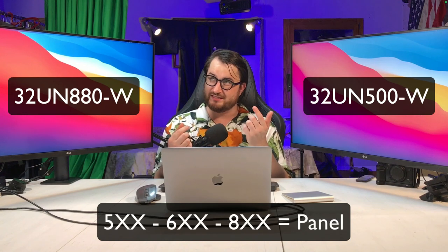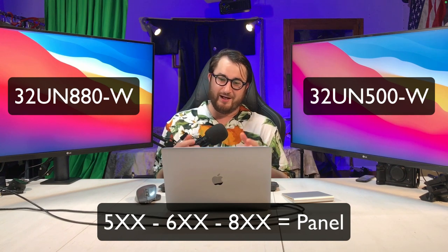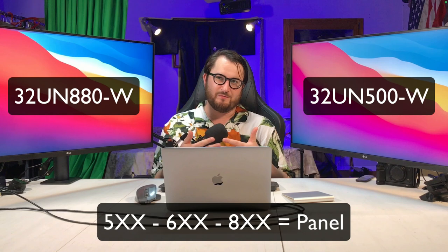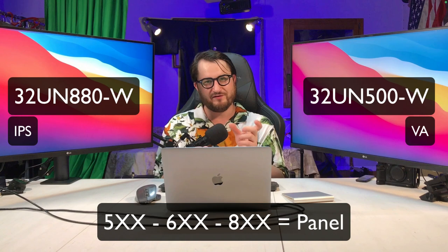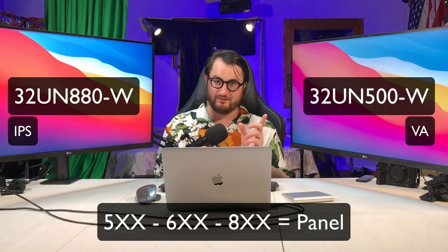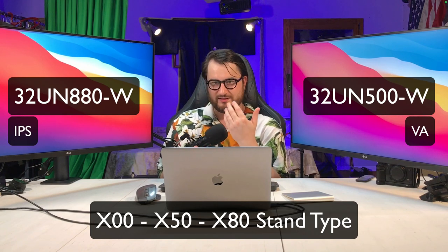Now we're getting to the panel number or panel series. We've got the 500, 600, and 800 series — that's the quality of the panel, essentially what you're really buying. The 500 series has a VA panel, which is maybe not as good as the 880, which has an IPS panel with better colors. The 5 in 500 represents the panel type, and the next digit refers to the stand. So 500 is a non-adjustable stand, while 550 is a height-adjustable stand. The 880 Ergo has an ergonomic stand — that's what the 8 on the end signifies.